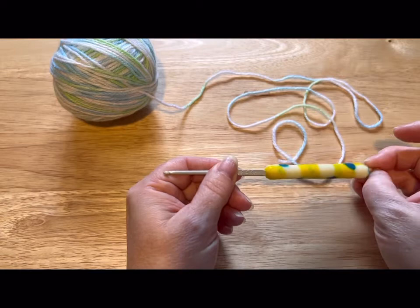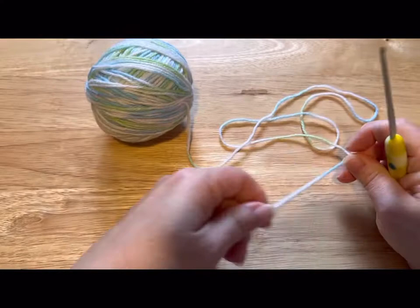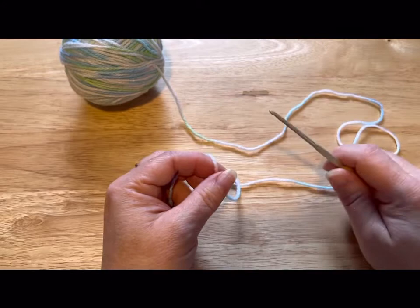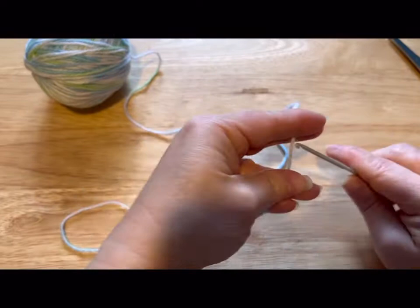You're gonna need a 2.5 millimeter crochet hook, some three ply weight lightweight baby yarn — I'm just using scrap, I don't know what brand it is — a darning needle and some scissors. Let's get started.